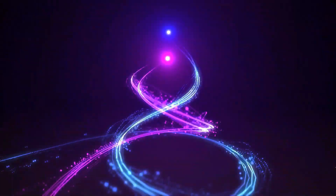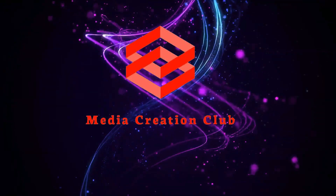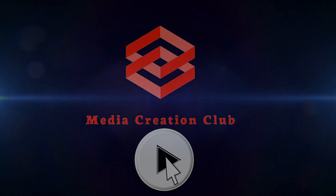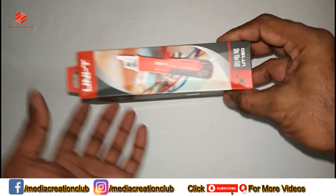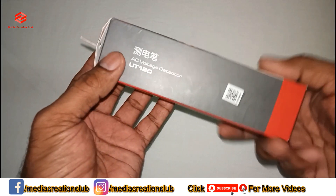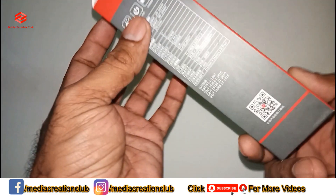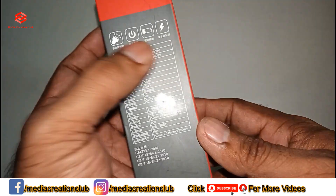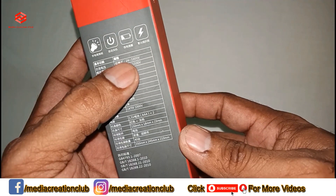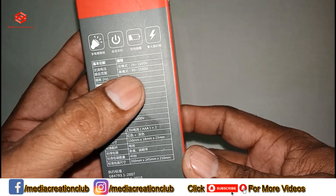The product model number is UT12D. As you can see, this one has a flashlight, a battery, and an electric detector. The maximum voltage we can detect ranges from a minimum of 24 volts up to 1000 volts — 90 to 1000 volts on the high sensitivity range.